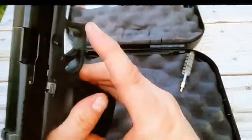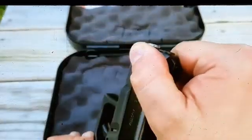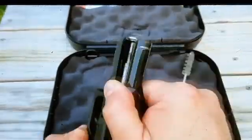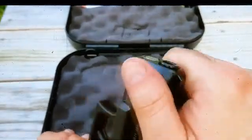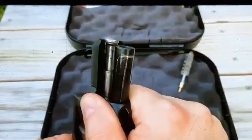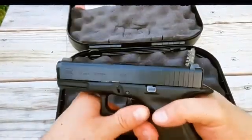This thing is pretty cool — you've got the flared end right here on the slide. That's pretty neat for doing a press check, or when you cycle your gun, clean it, or anything like that. And it fits right into the holster.